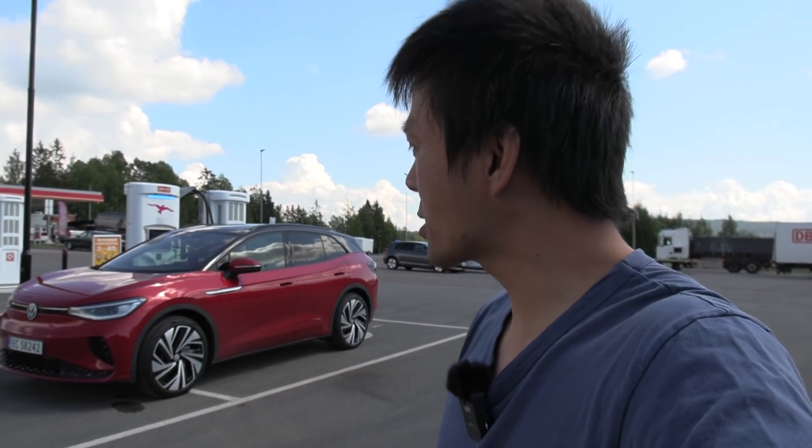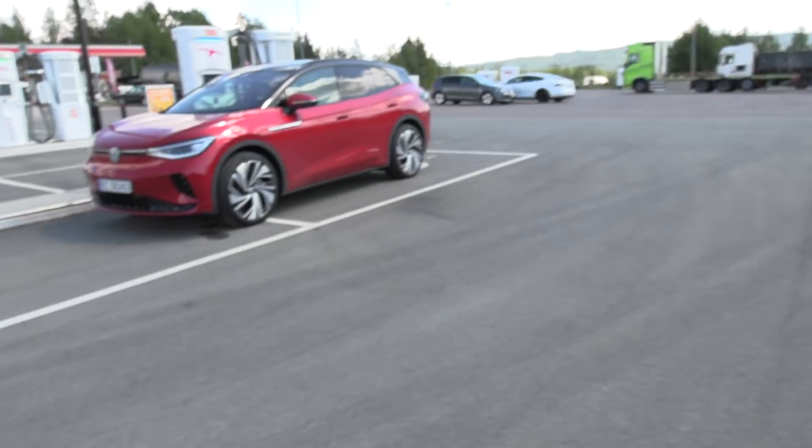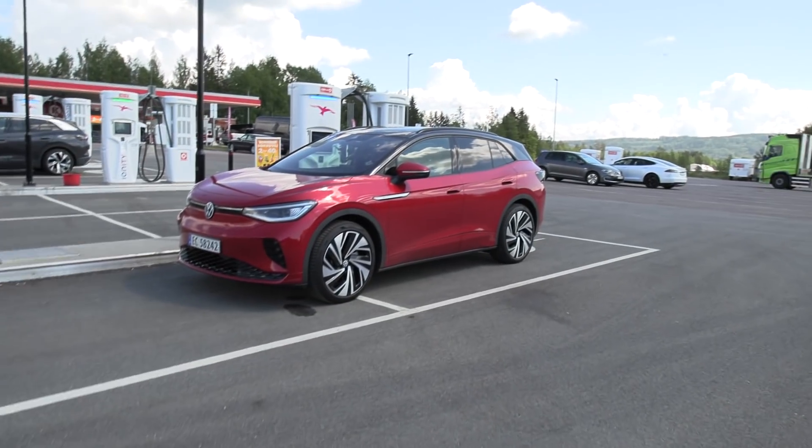So what is the GTX? Well, the GT stands for Grand Touring as always, and the X is all-wheel drive — the Grand Touring all-wheel drive.